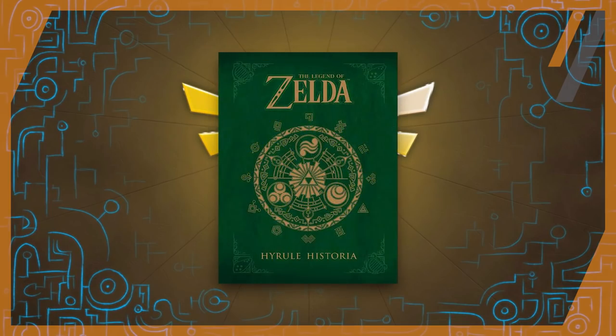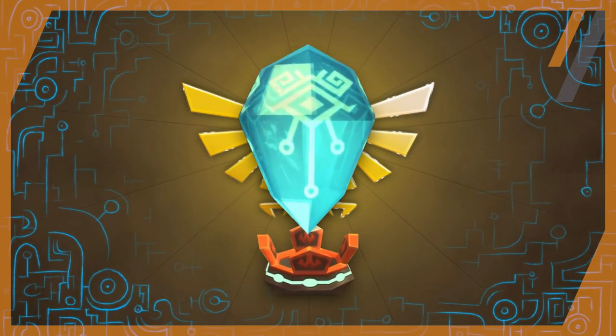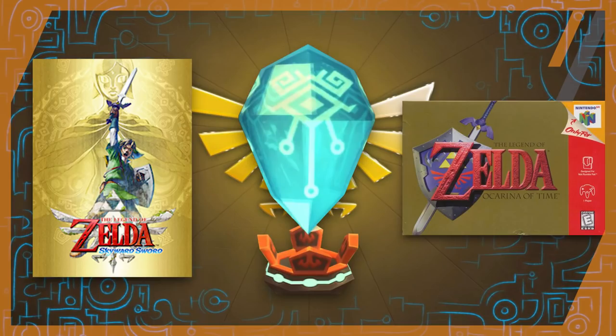According to Hyrule Historia, they are even the material that makes up the time-manipulating Ocarina of Time. If these stones made up the hilt of the Master Sword, it would explain its ability to bridge the gap between times in games like Skyward Sword and Ocarina of Time.